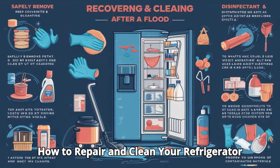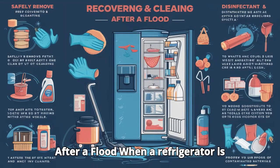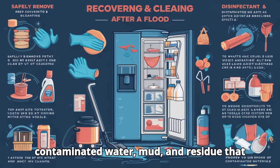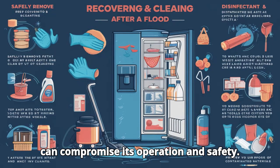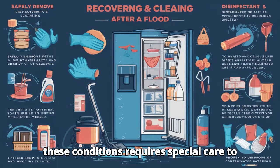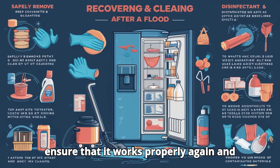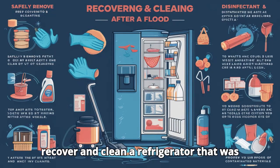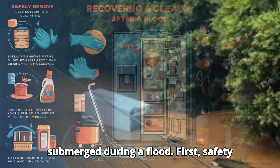How to Repair and Clean Your Refrigerator After a Flood. When a refrigerator is submerged in a flood, it is exposed to contaminated water, mud, and residue that can compromise its operation and safety. Recovering and cleaning a refrigerator in these conditions requires special care to ensure that it works properly again and is safe for use. We will detail the procedures necessary to recover and clean a refrigerator that was submerged during a flood.